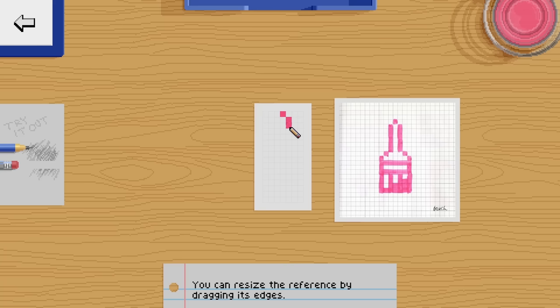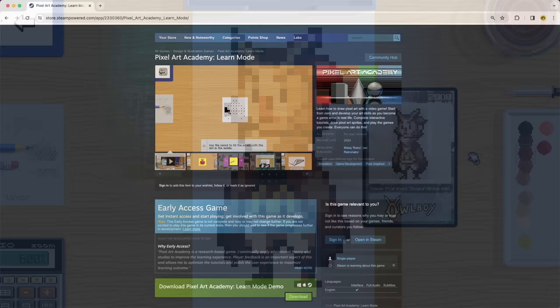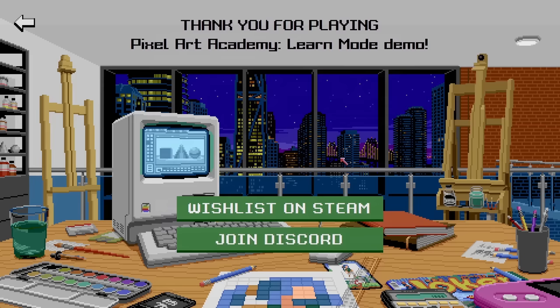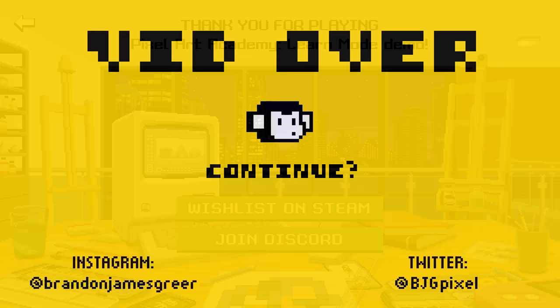Making a coherent tutorial is not an easy task, and making a game is certainly not an easy task, so I wish Matei the best in completing this and I really look forward to seeing what the full game has to offer. I hope you enjoyed this brief look at Pixel Art Academy. The demo is out right now, and he said the game will go into early access sometime in 2024, so I'll drop a few links below if you'd like to follow the project and try it out for yourself. Thank you for watching, take care, and keep it square. See you next time.